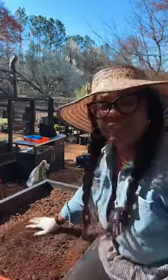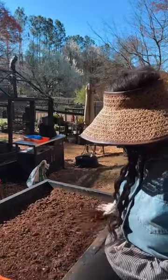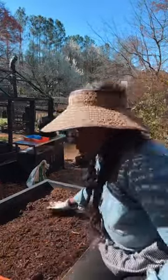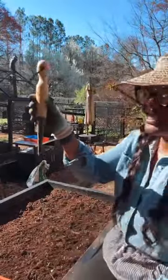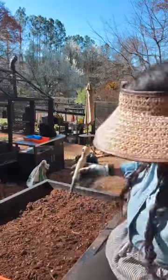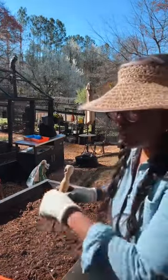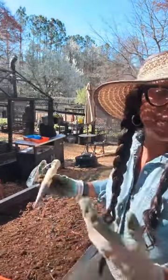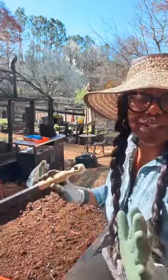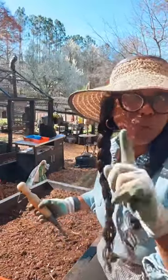Don't mind my chickens in the background — they want to be on live too. Now that I've prepped my bed, I'm going to make it all nice and clean because I love everything to be in order. I'm going to take my toggle and only put it into the ground two inches deep. You can place your onions where you want them before you start — that's fine too.